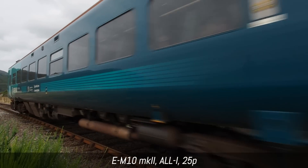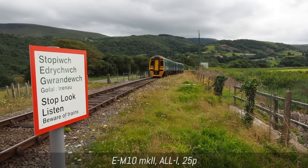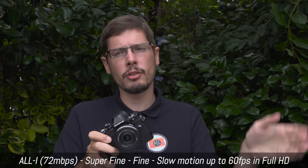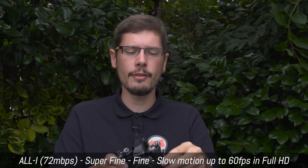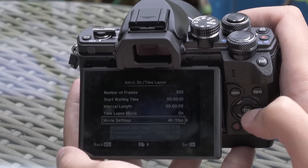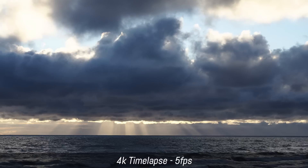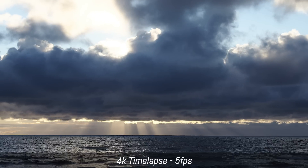For video capabilities, the M10 Mark II inherits features from the M5 Mark II — it can shoot full HD up to 60 frames per second with lots of frame rates to choose from: 60, 50, 30, 25, and 24fps. There are no real 4K video capabilities; however, there is a 4K option related to the time-lapse mode. With OM-D cameras you have a time-lapse option where you can save stills as a movie file. Up until now that was 720p only in Motion JPEG, but with the M10 Mark II you can save in full HD and even 4K. However, in 4K the video file is only 5 frames per second, which is a very low frame rate with less fluidity in transitions between stills.